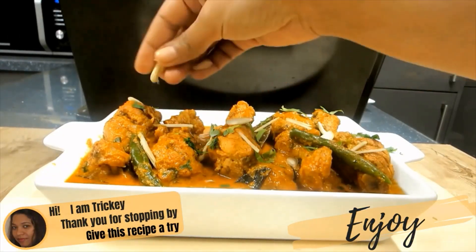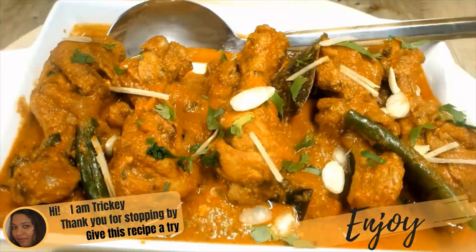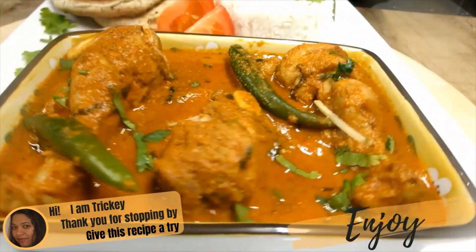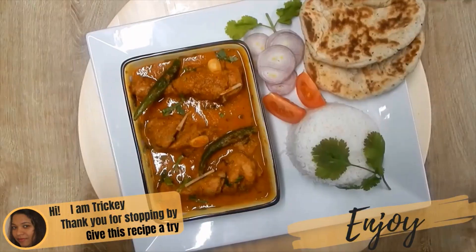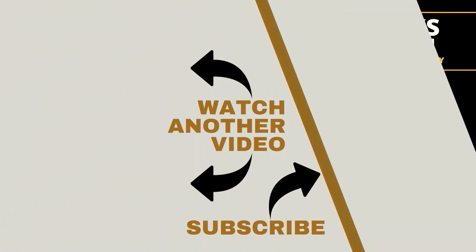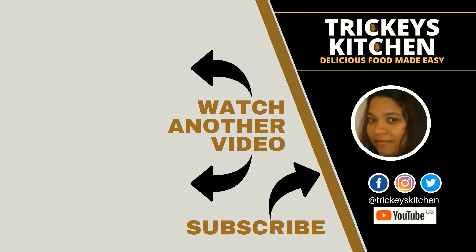So thank you for stopping by. Hope you will give this recipe a try. Have lots of fun in the process as you cook, and most of all, don't forget to enjoy! Tricky's Kitchen has lots of other chicken recipes that you would like to try out, so be sure to click on the screen right now and watch another video.